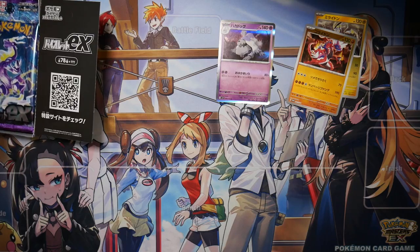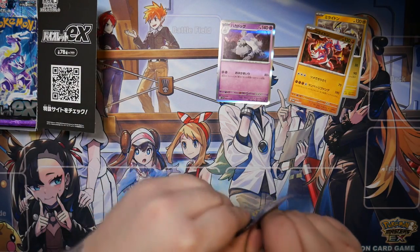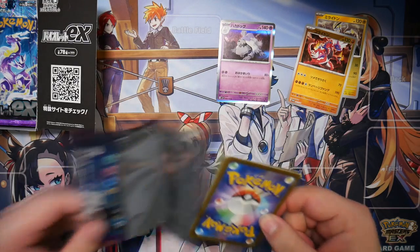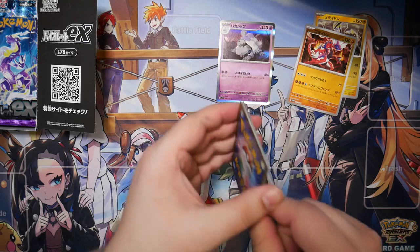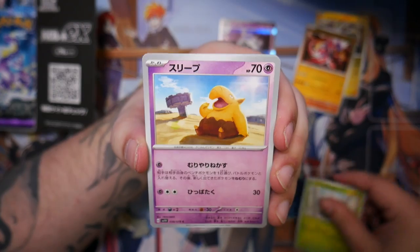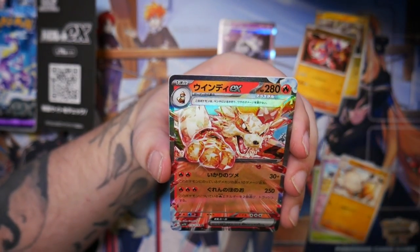I don't necessarily understand why the Miriam is 300 euros, because from what I've heard, she is just the school nurse in the game — not a main character or anything. But hey, it works in mysterious ways.